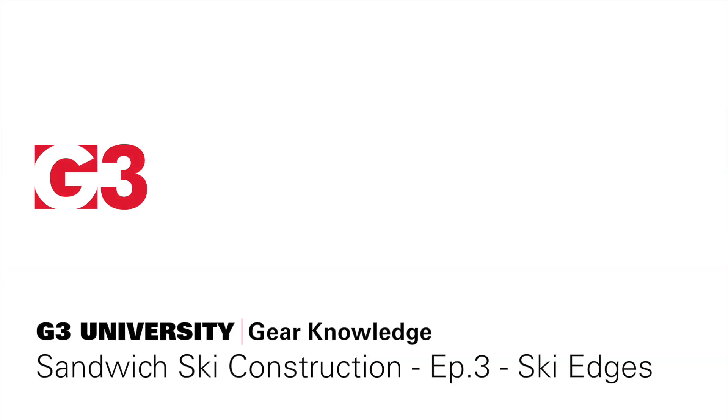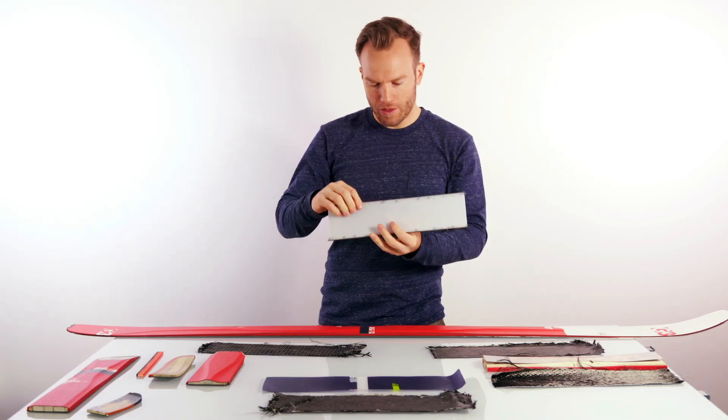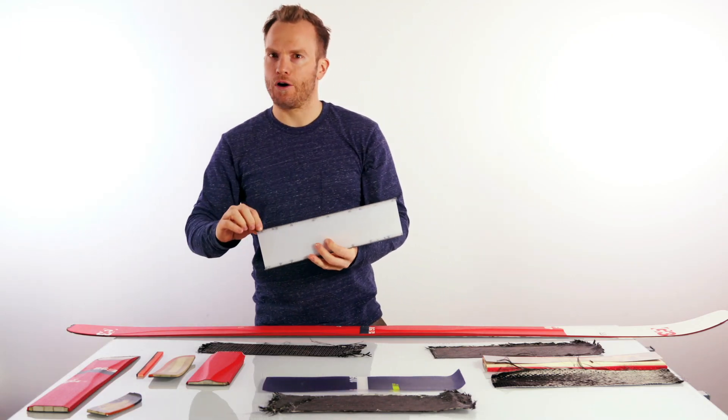Next to the base you would find the ski edges. The ski edges are an L-profile, so they grip into the ski — the only thing you will see exposed is that little outer edge. Edges are made from steel, not stainless steel, which is why you'll see ski edges rust.